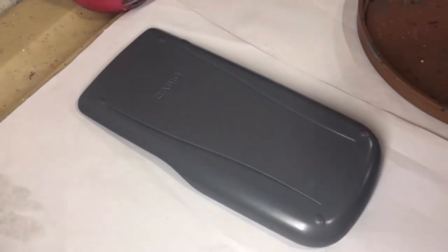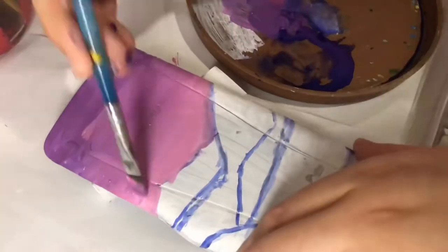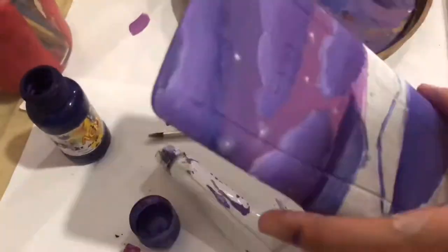I painted my calculator with white latex paint and I also wiped it to make sure it is free of dirt and dust. I painted the sky with a gradient of purple and pink because purple is my favorite color.